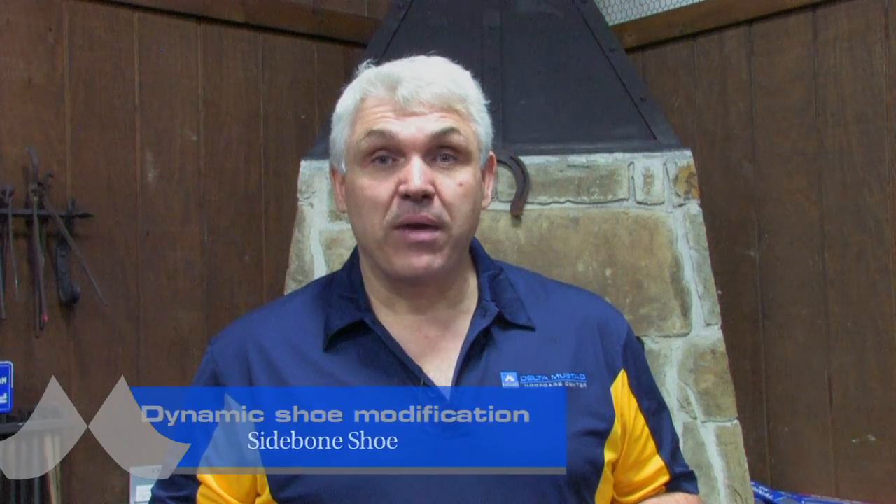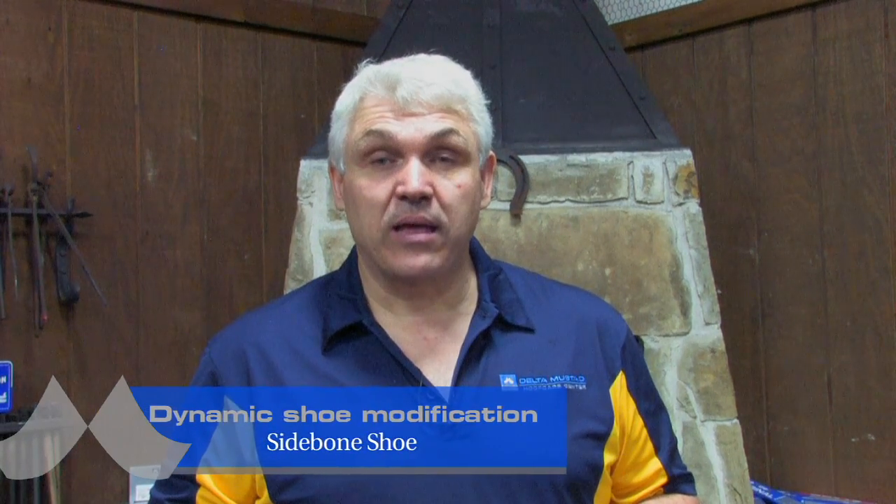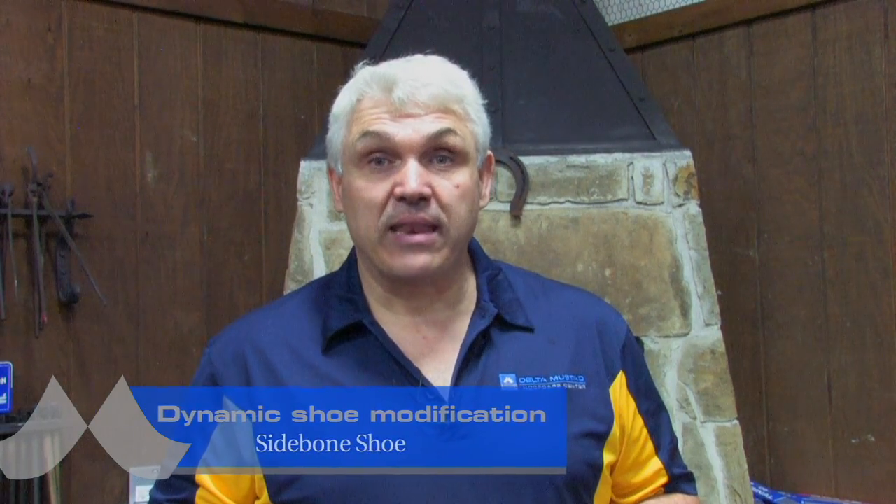Hi, I'm Grant Moon. I'm making this video for Mustad on modifying the Mustad Dynamic Horseshoe, and I'm going to modify it for a horse with side bone.